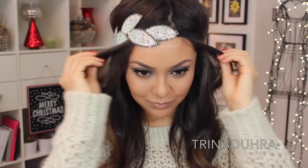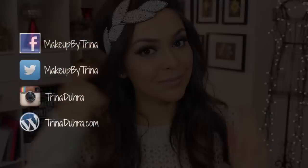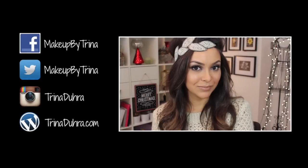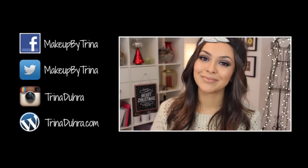And here is my New Year's Eve makeup! I hope you guys like this look and have a chance to recreate the makeup. Remember to subscribe to my channel if you haven't already, and check me out on Instagram, Twitter, and Facebook — let's connect already! Happy New Year everyone, and I'll see you all in 2015! Bye!